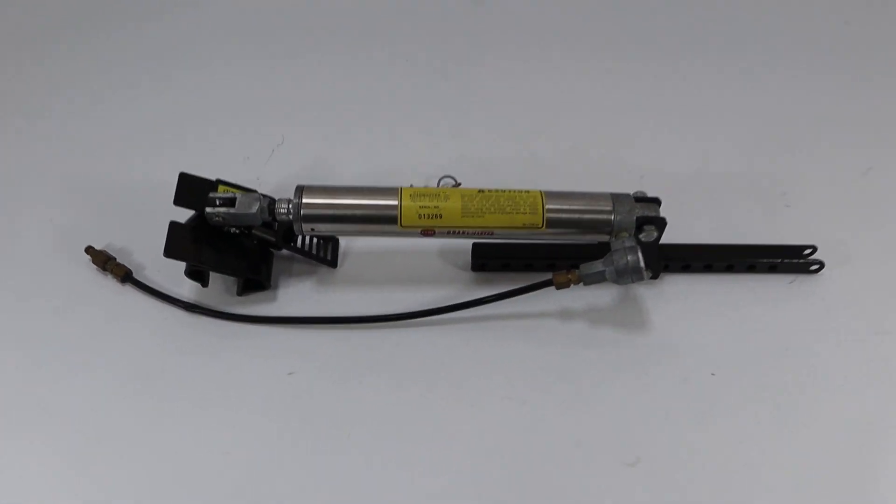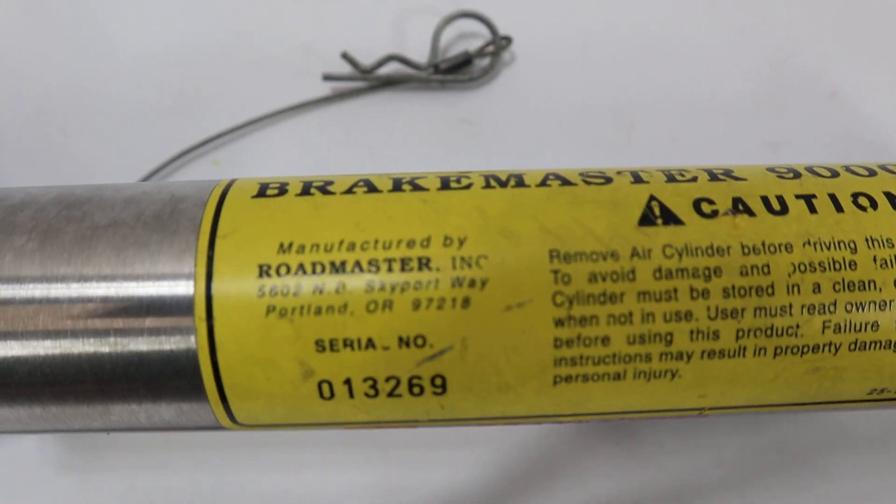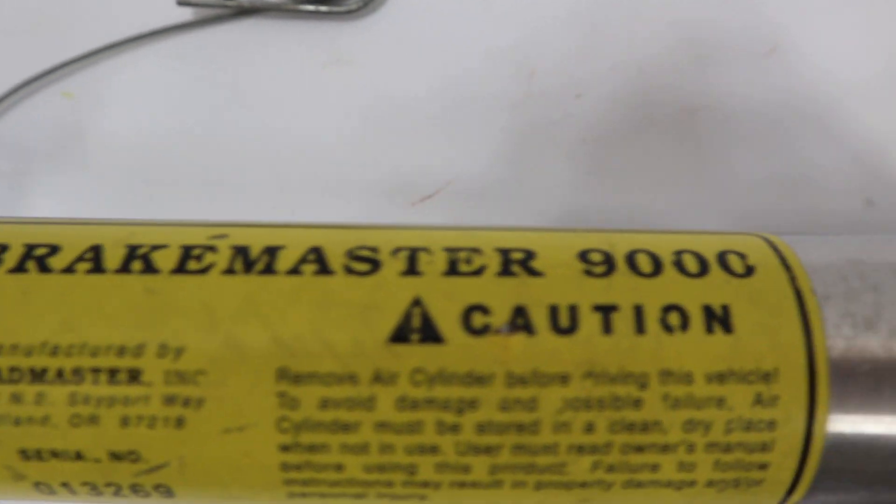Hey, this is Luden, just off the Rift. We have a Brake Master 9000 here. We're going to do a real quick zoom in so you can see it up close.